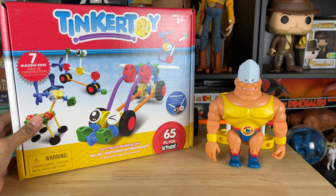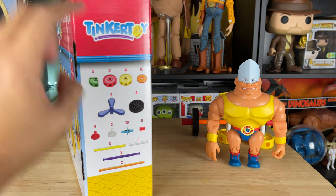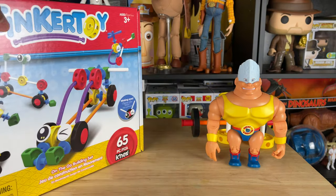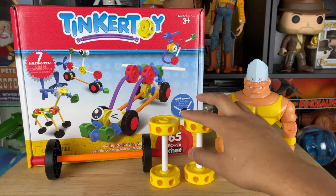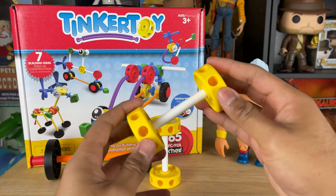It has seven building ideas, and when I noticed it had yellow pieces in here I was like, oh — Rocky has yellow ones in the movie! So I wanted to make some weights for him. This was the perfect set because I didn't have to paint the wooden pieces yellow since it already came with yellow pieces.